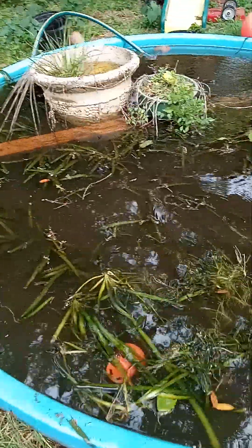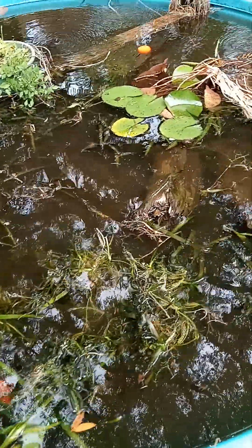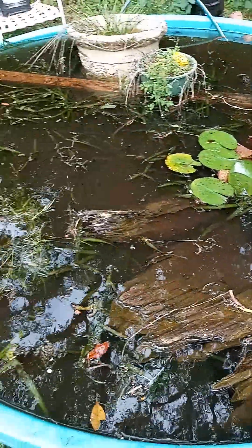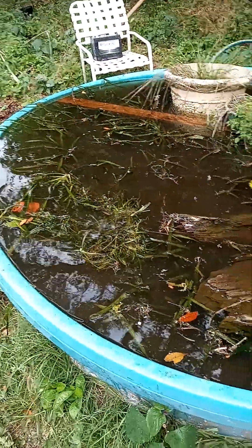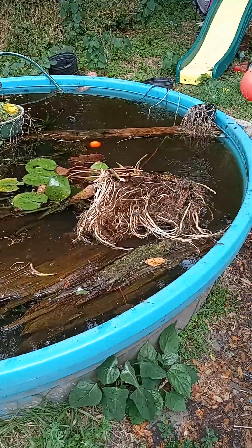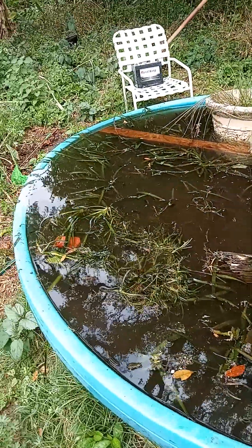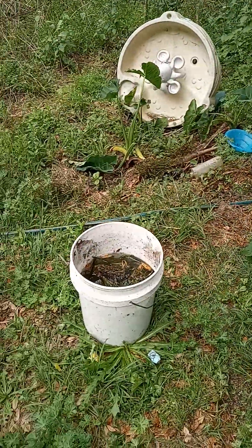They help the critters here experience disturbance. In nature, most organisms have a range of tolerance for different types of disturbance. So today, as you can see, I'm creating quite a bit of disturbance.